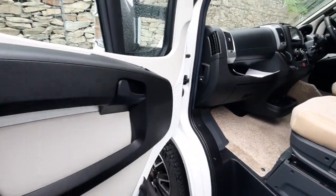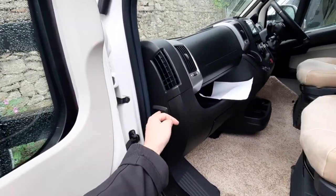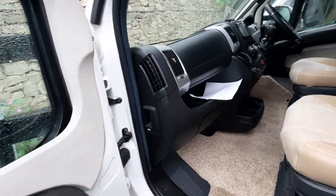Opening up your passenger door, the bonnet release catch is on the passenger side, which is just here. Pull that to release the bonnet.